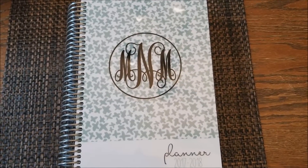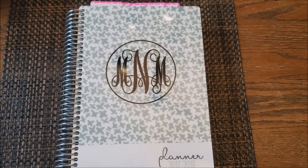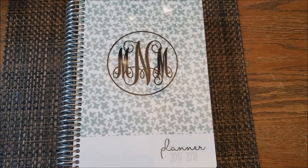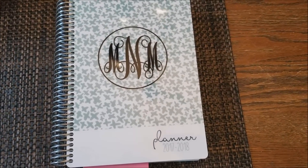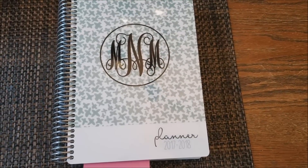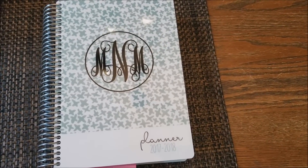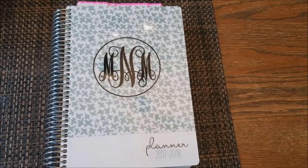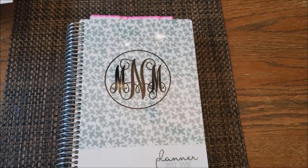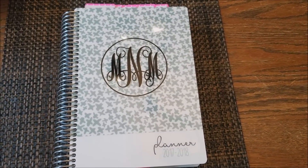Hi guys, welcome back! Today I want to share with you how I use my planner to get ready for back to school. This is the mom-on-the-go planner, which I'm really enjoying. One thing I really like about this planner is that it includes a lot of extras — one of which is the back-to-school planner, so I can easily plan and get everything organized. In the Leafy Treetops, where I purchased this planner, they offer a free download for the back-to-school planning pages, and I'll leave the link down below.